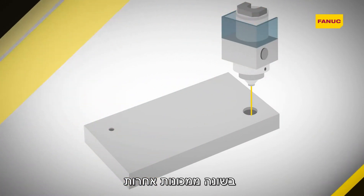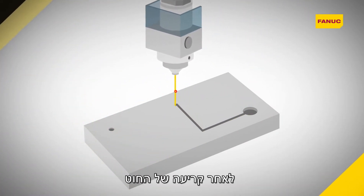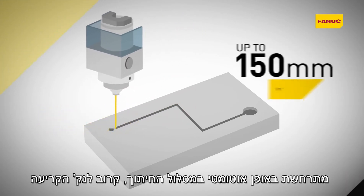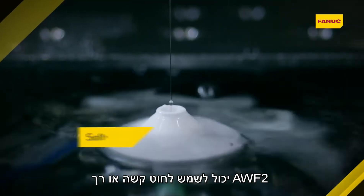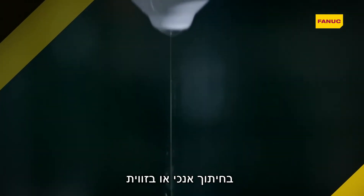Unlike other machines, Robocut does not need to return to the starting point after a wire break. With AWF2, re-threading takes place automatically along the cutting path close to the break point. AWF2 can be used for hard and soft wire types on vertical and taper cutting.